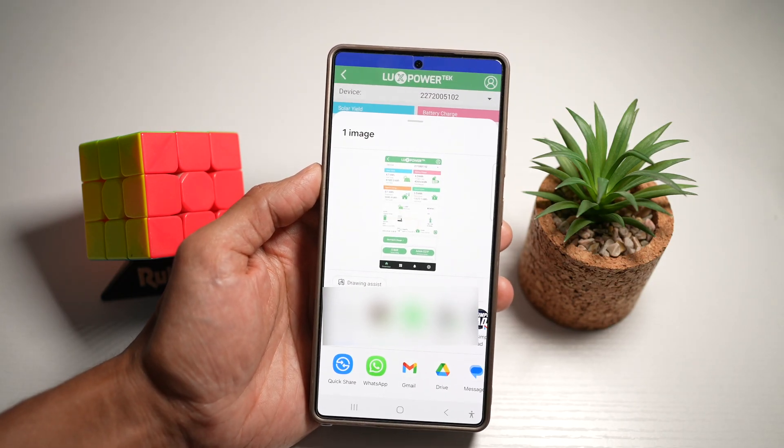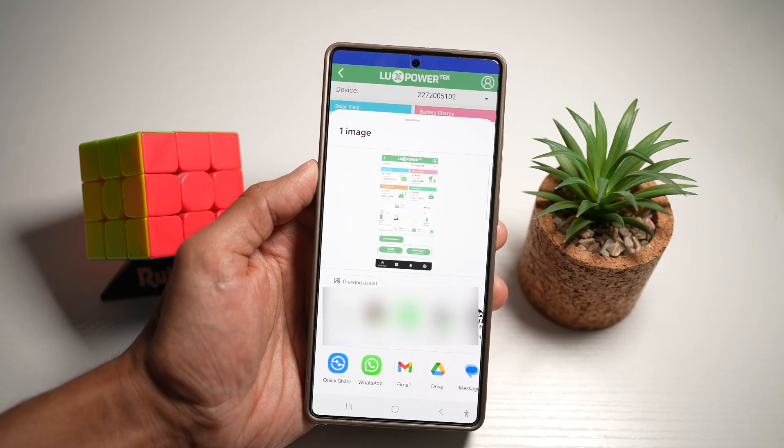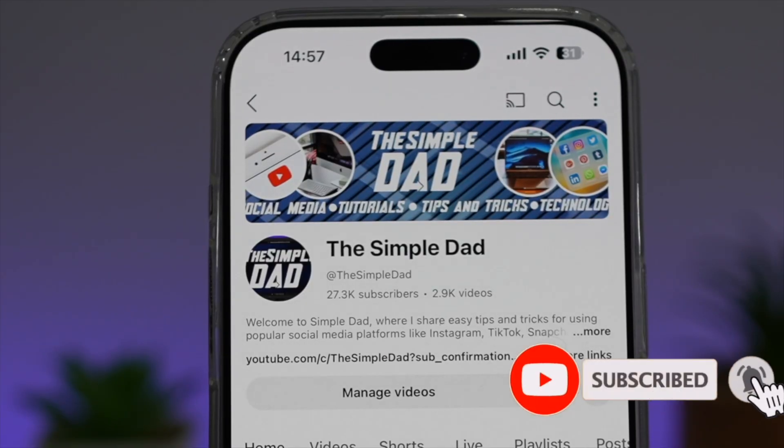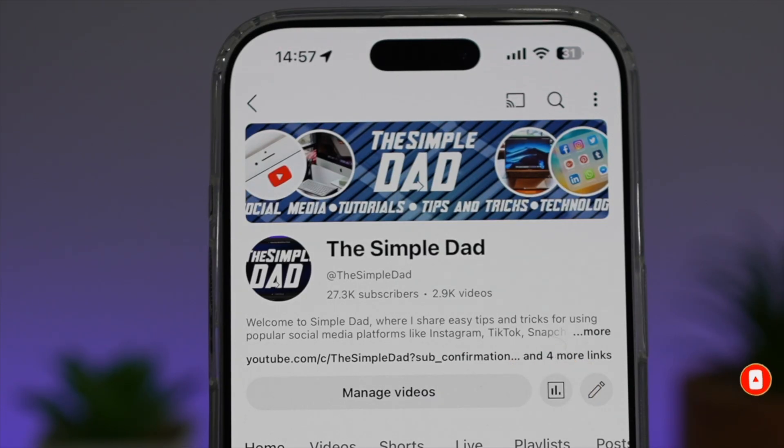So there you go, guys. That is the one-tap screenshot and share feature on your Samsung Galaxy device. If you're new on the channel and want to find out more about your iPhone, Android phone, or any other social media apps, don't forget to subscribe to become part of the Simple Dad community. Hit the like button if you found this video useful.